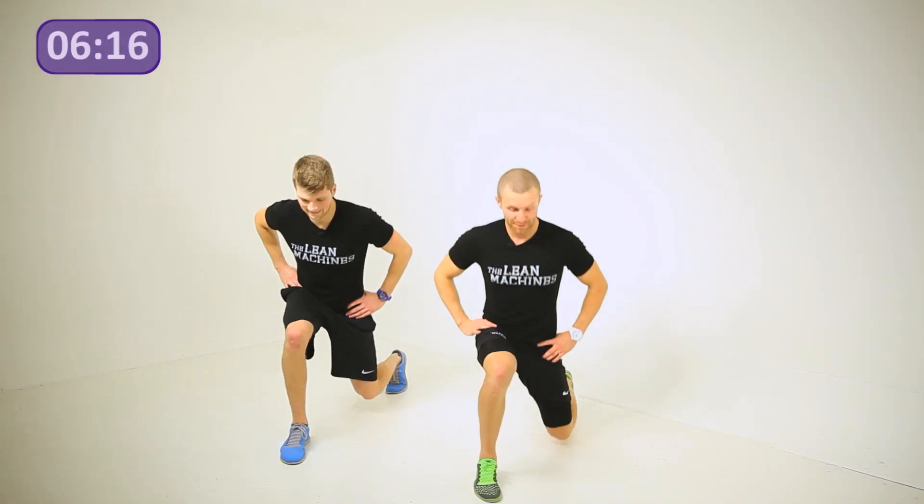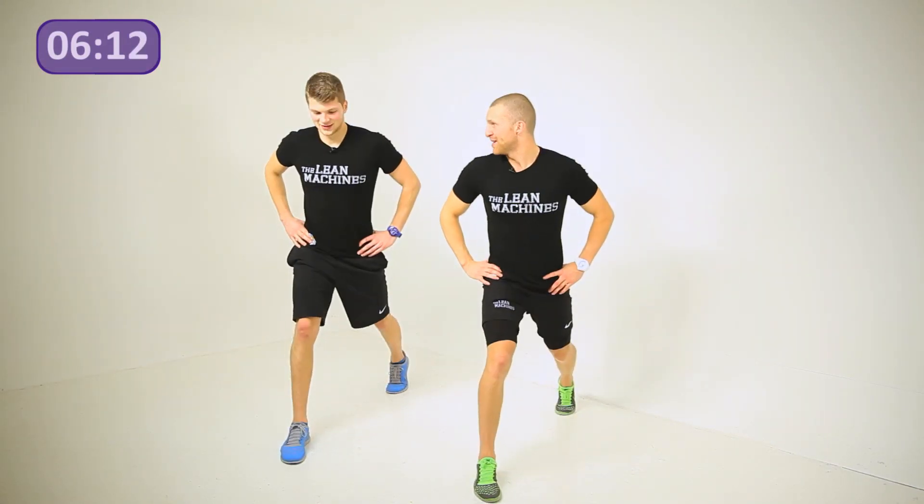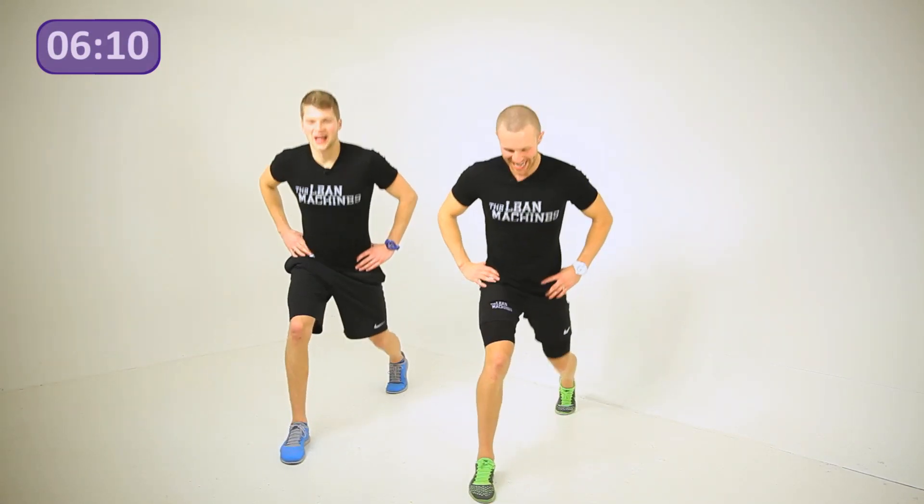Legs are really going to start feeling it now. You've got eight seconds — we're going to go for five more reps. Four, three — we're speeding them up — two, last one. And relax it off.